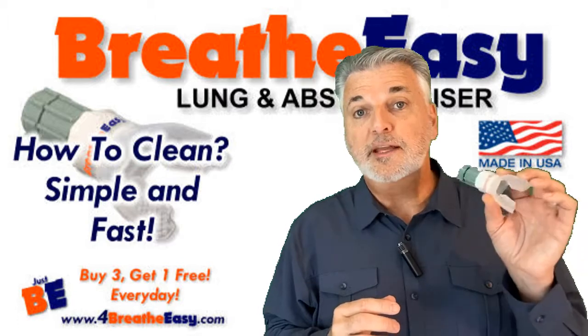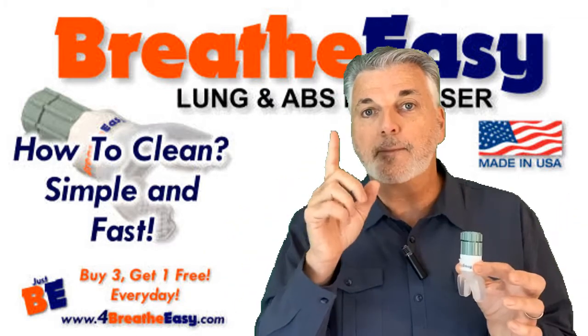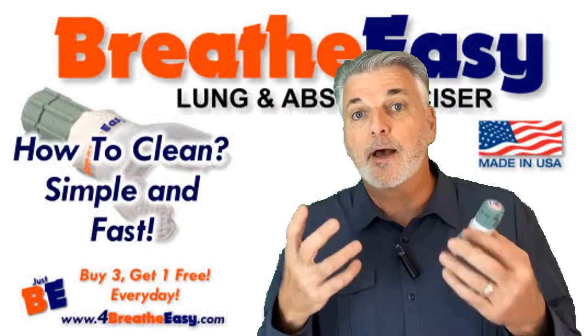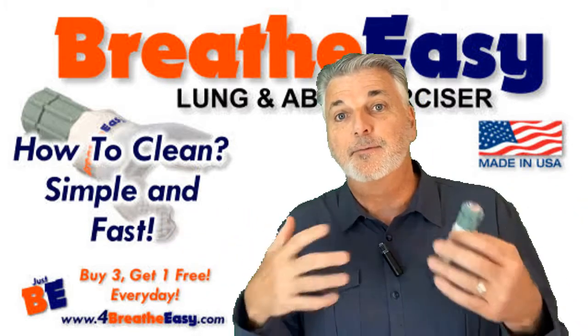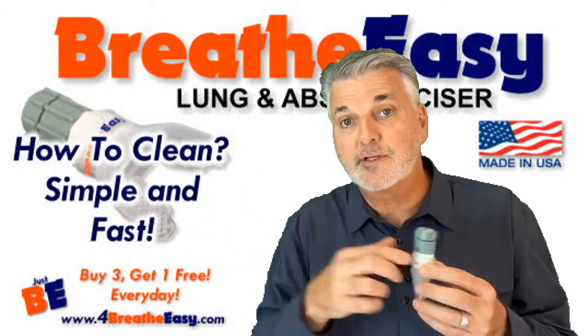Let's talk about how to clean your BreatheEasy Lung and Abs Exerciser. There's one main rule for keeping this clean: always have a clean mouth — no food particles, no gum, nothing in your mouth. How do you clean your mouth? You can rinse your mouth out with water, you can brush your teeth, or you can chew gum to capture the food particles, but make sure you discard the gum.